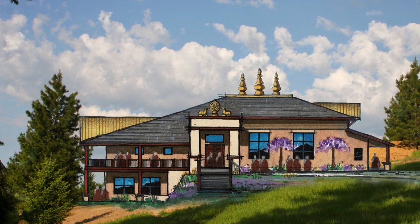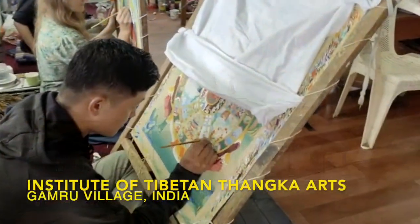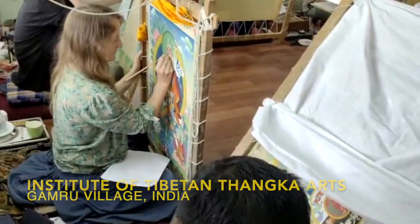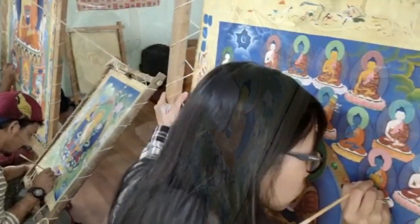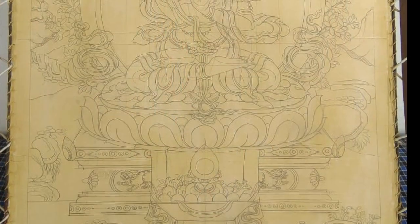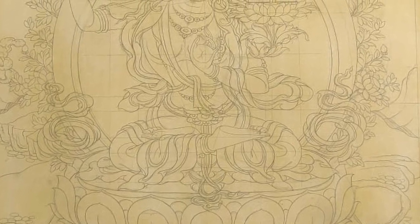Construction of Sravasti Abbey's new Buddha Hall is still in the future. Meanwhile, a future resident of the new Buddha Hall is coming alive in India. Tibetan tanka painter Tinzin Nudrup teaches classical Tibetan tanka painting at his studio near Dharamsala, India. He's making a new painting of Manjushri, Buddha of Wisdom, for the future Buddha Hall altar.